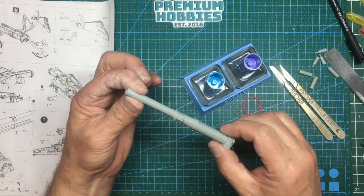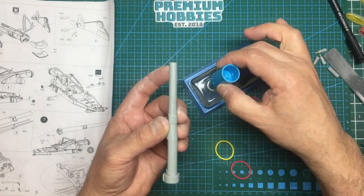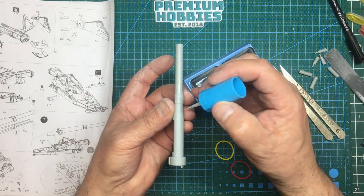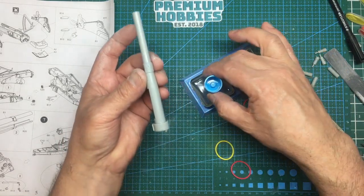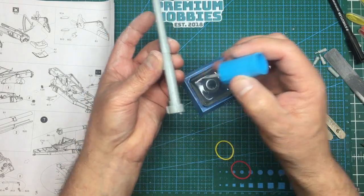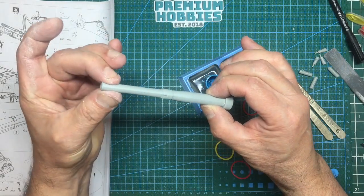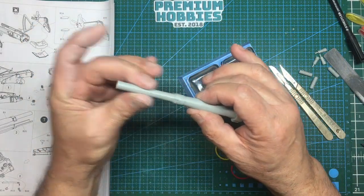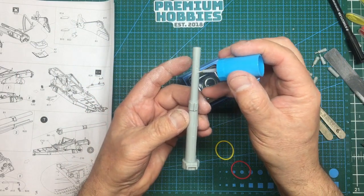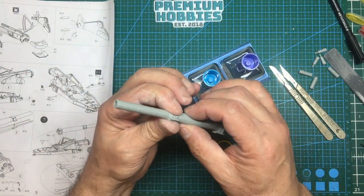Give it a little push together and the glue will ooze out — be careful not to touch the glue joints. Get the brush and put it down inside the barrel to make sure you get plenty of glue in there. This will reactivate any glue applied before the halves went together that may have dried. Some glue has capillaried around the joint where I touched it — that's fine.